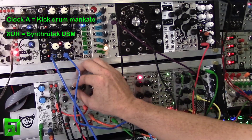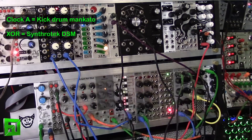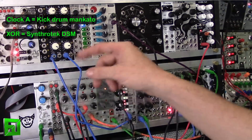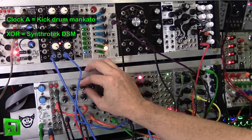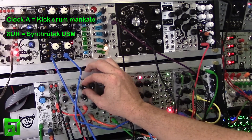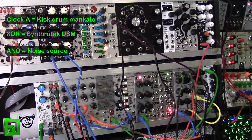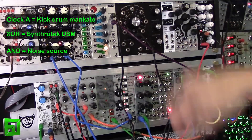Let's take a listen to that. You'll hear how they're kind of playing off of each other because it's the two clocks, and only when one or the other is high will the DSM be triggered. Now let's bring up just some noise — this is being triggered from the AND output. That's just the white noise from the suit and tie guy module.